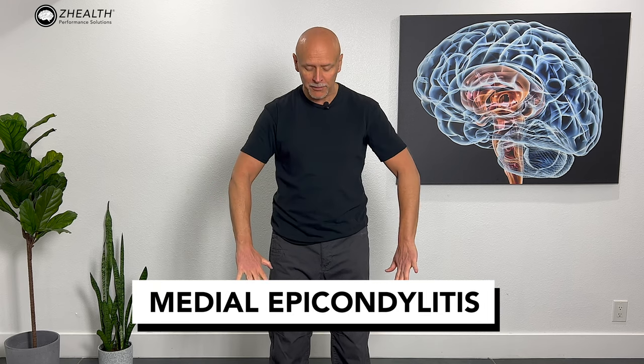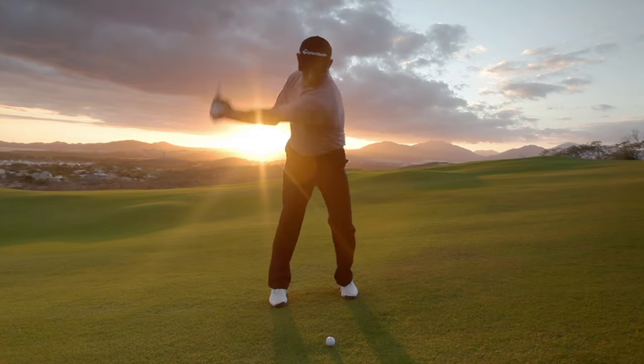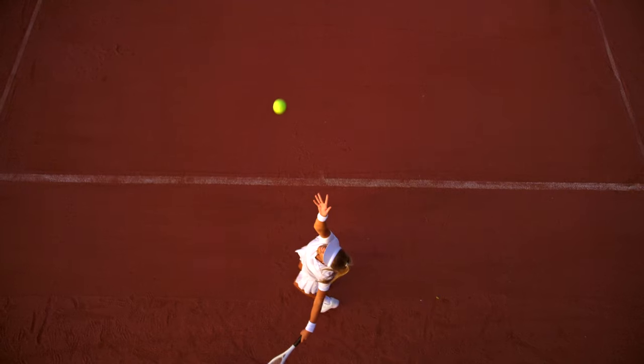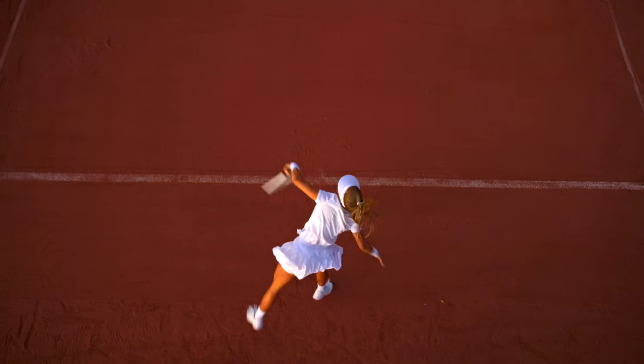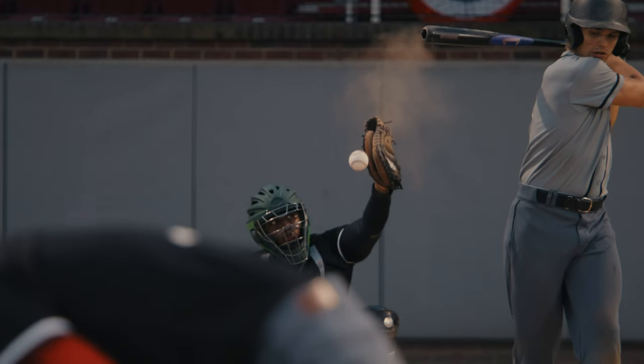Now let's talk about golfer's elbow, also known as medial epicondylitis. If my palms are facing forward and I have pain on the inside of my elbow, this is called medial epicondylitis. It's commonly referred to as golfer's elbow, but you do not have to be a golfer to suffer from it. In fact, a lot of people involved in tennis, overhead sports, and other occupational activities that require a lot of gripping will develop medial epicondylitis.